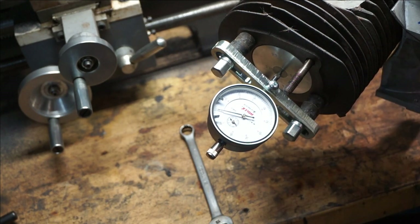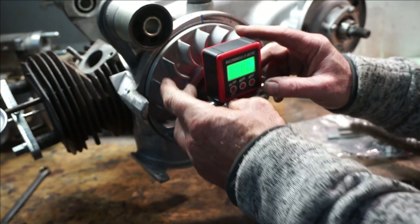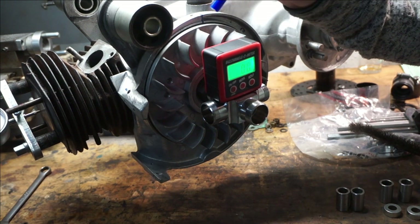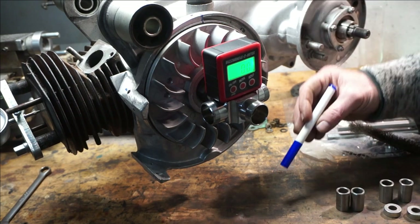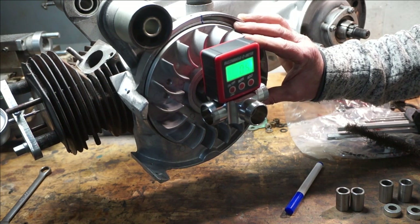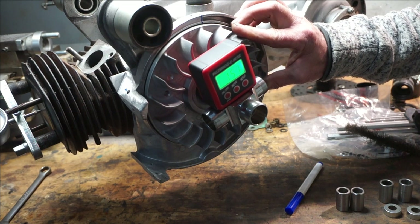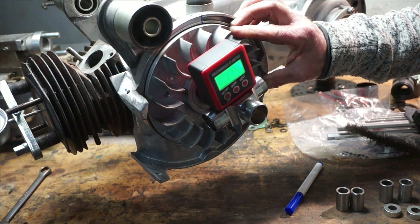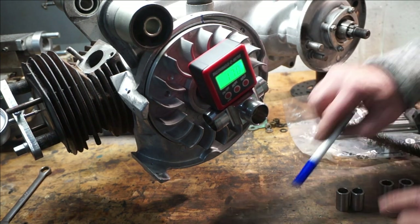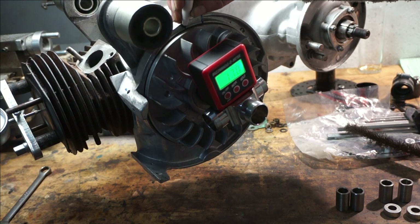Now we've got the buzzwangle on the other side — we're going to zero that as well. So that's zeroed and our dial gauge is zeroed. We've marked up top dead center with the zero on the flywheel, with the arrow on the flywheel. Now we're going to rotate it anti-clockwise until we get 17 degrees. Okay, so now we're on 17 degrees — we can mark that on our mag housing as a 17-degree mark.